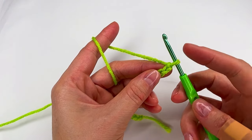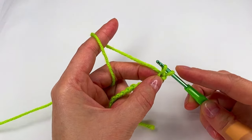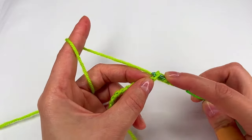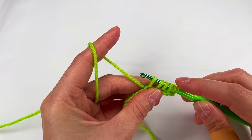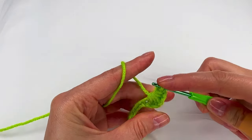Now to the chain method. We skip the first one, to the second we go with the hook and make a loop and move to the next chain and make a loop. And like this until we have six loops on the hook. Two, four and six. Grab the yarn, pull through all six and make a chain.